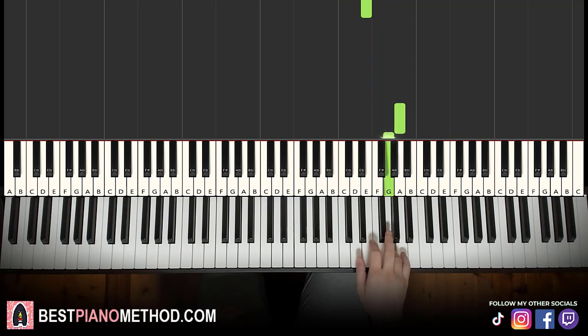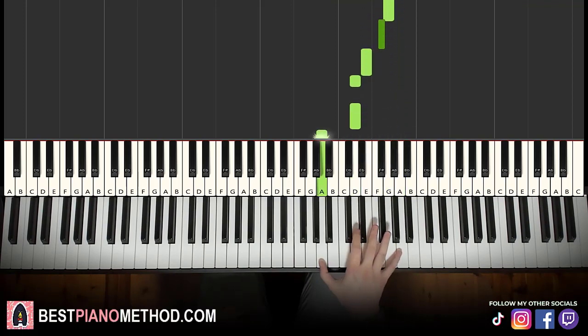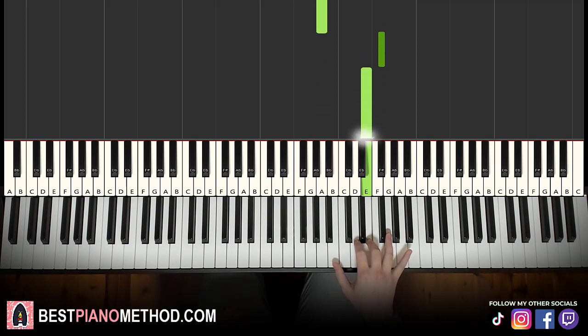One more time, this goes: A, G, F sharp, G, F sharp, E, D, D, A, up to F sharp, E. That's it for the right hand.